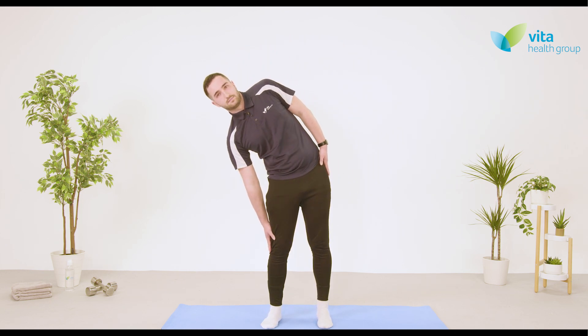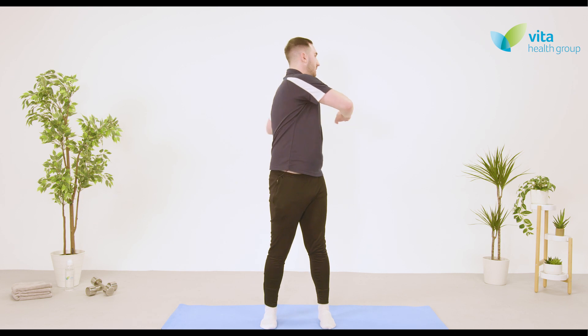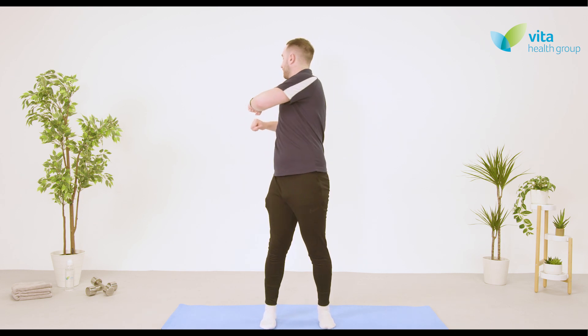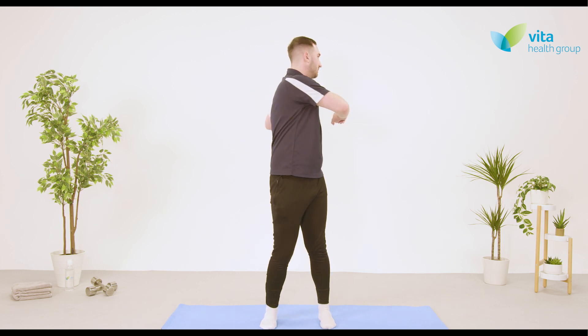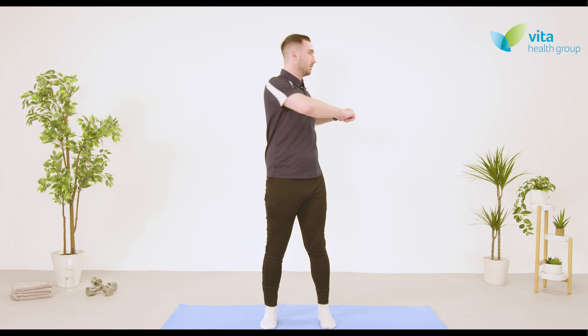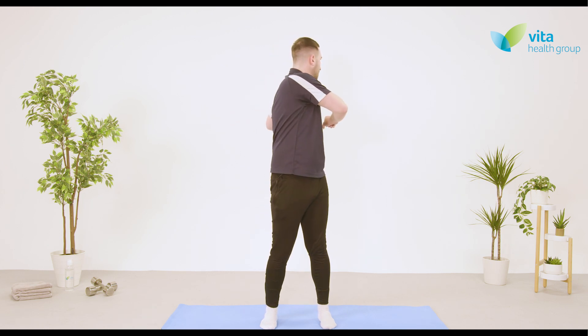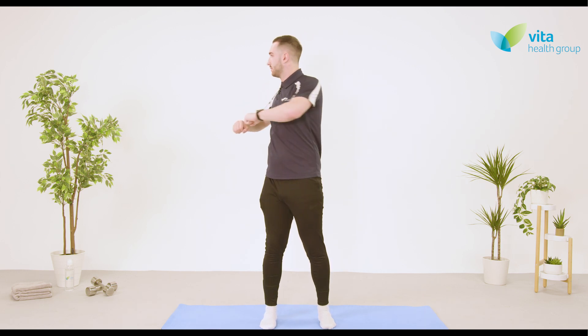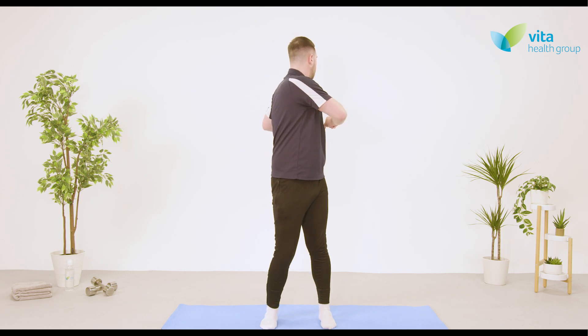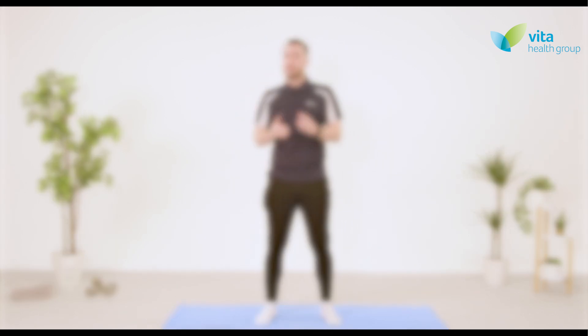Last movement — feet in a comfortable position, arms out in front of you, and rotate to look over one shoulder, then rotate the other way. Each side is one rep, so ten in total. Keep counting in your head. Make sure you keep the hips facing forwards — we're just rotating the lower trunk. Give a nice little shake off as we draw towards the end of our warm-up. We'll move on to the actual class itself now — here's a quick reminder of the equipment we'll need.